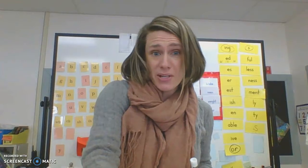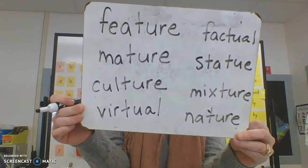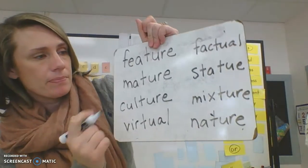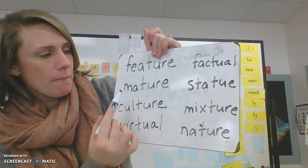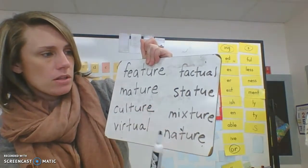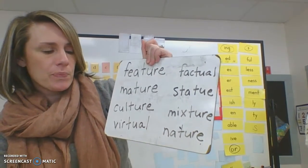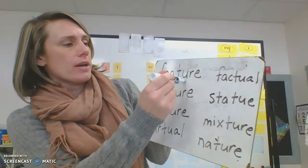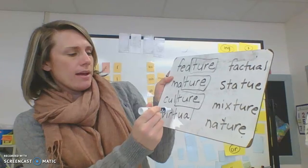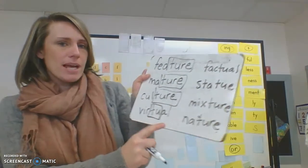Let's see if you can read some more of these words. Go ahead and try to read them by yourself first, then read them with me: feature, mature, culture, virtual, factual, statue, mixture, nature. They all have the 'chur' sound. I'm going to go ahead and box them in — these ones all have the 'chur.' And then we have the 'chew.' Remember what we said: when A-L comes after it, there's the schwa sound.